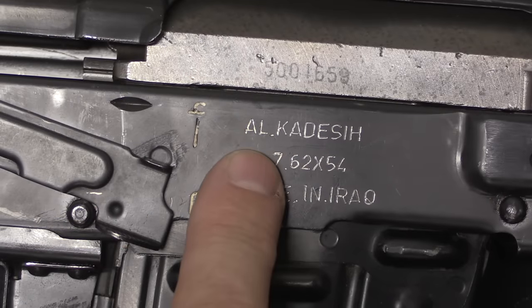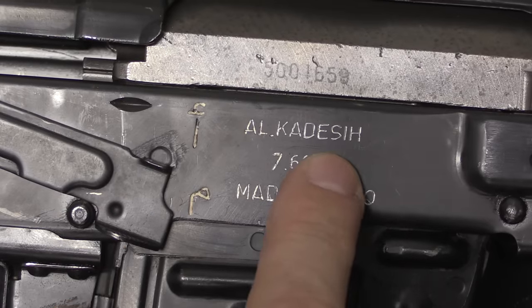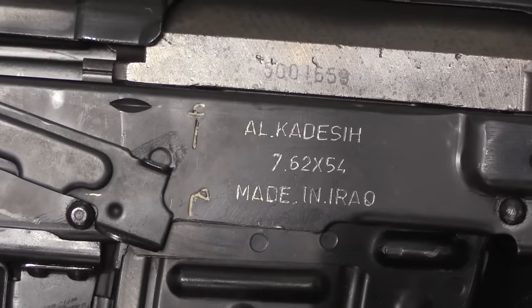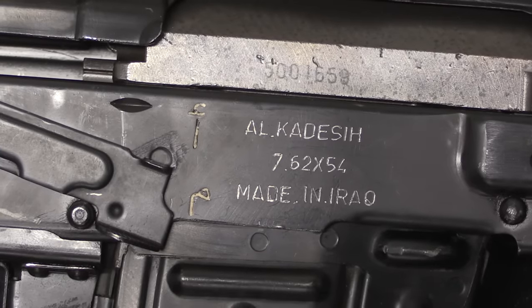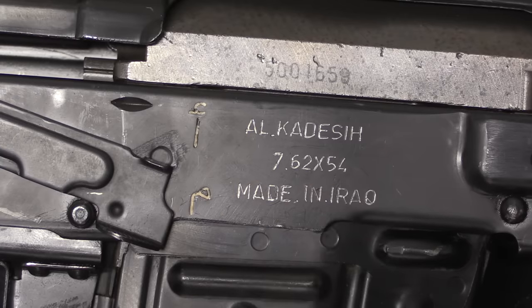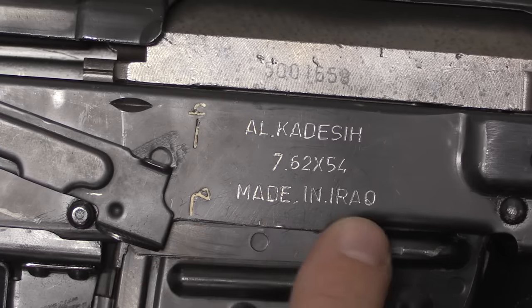Let's start by looking at the markings. We have 'Al Qadassiya' — some early production ones are spelled a little differently, and I'll list all the transliterations I'm aware of in the description. Then we have the calibre, which is 7.62x54 rimmed, the same as the Soviet Dragunovs, and 'made in Iraq.'